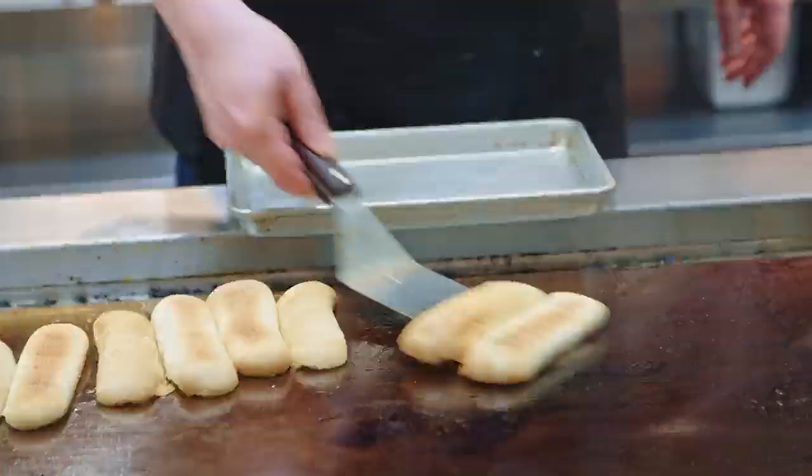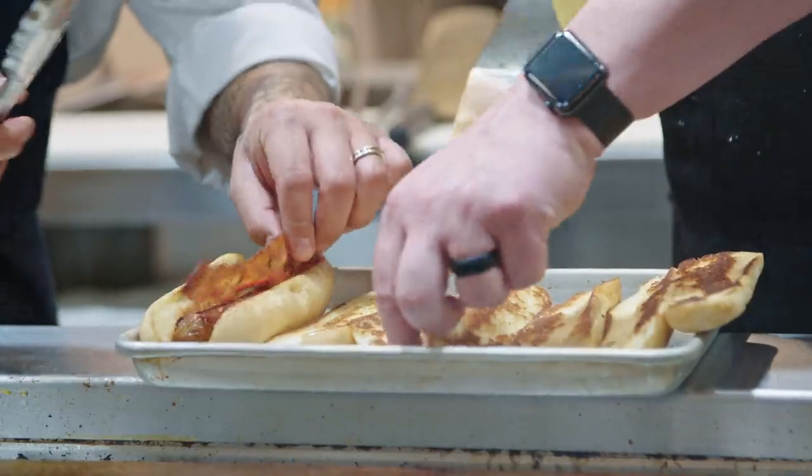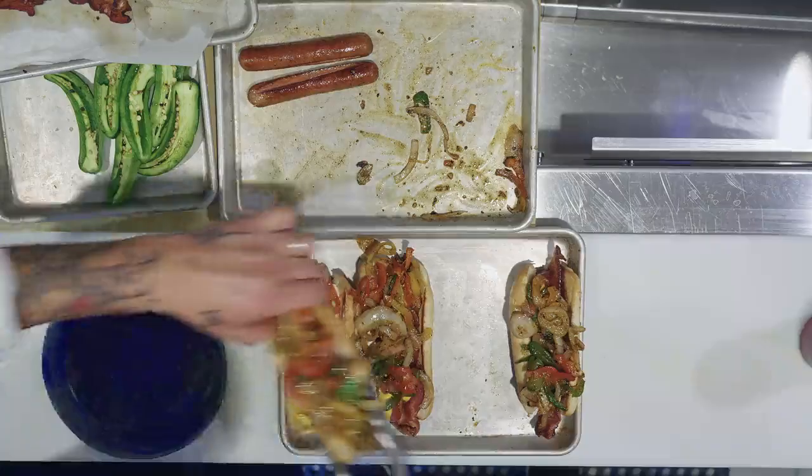Now let's toast these. Put the hot dog in there, just slice the bacon. Then we're gonna go ketchup, mustard, mayo — put that in there, like Italian sausage and peppers.